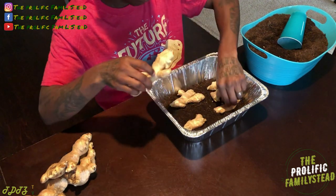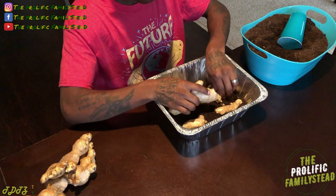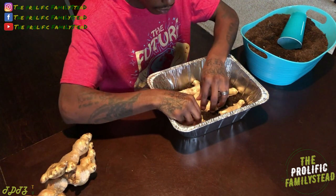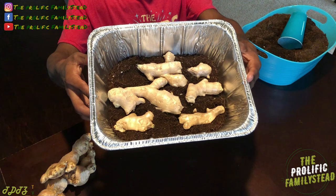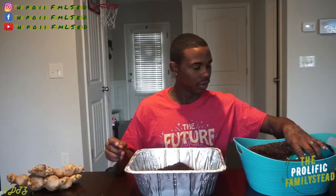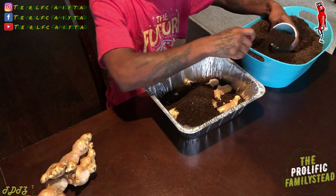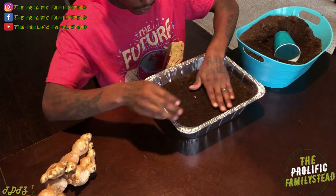We have one more. Check it out — you see that? It's that simple. Now all we have to do is cover these with soil. When we cover them with soil, we're going to make sure we don't bury them super deep. That's perfect.